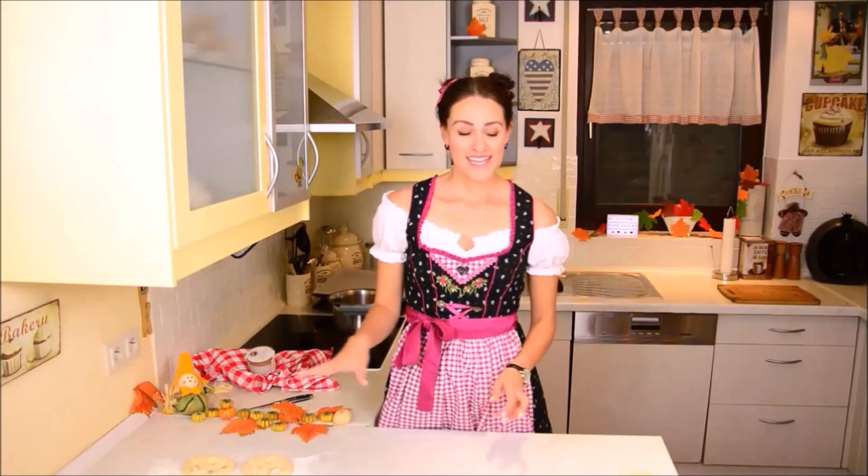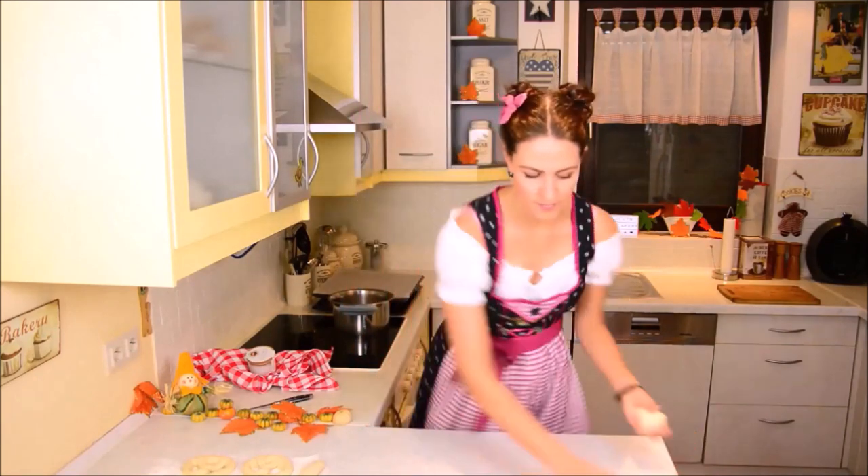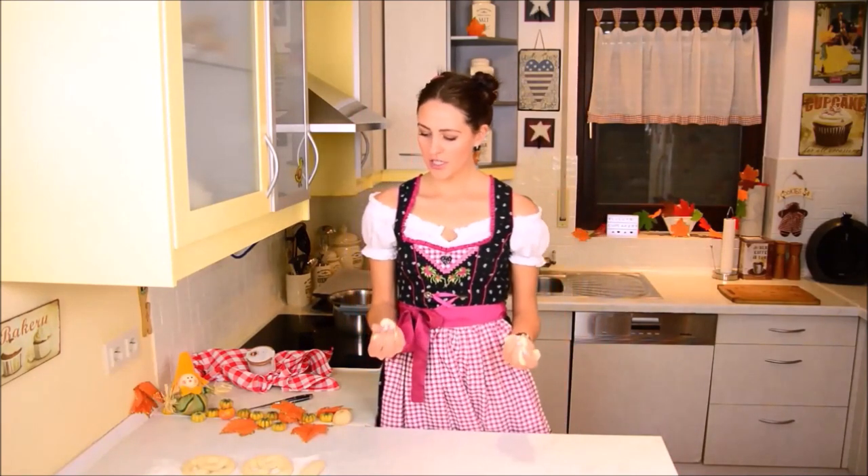We have five pretzels now and with the remaining I'm going to make five Laugenstangen — those are the longer sticks. The dough is the exact same, it's just the shape is different. I'm thinking actually these two I could make Laugenbrötchen.